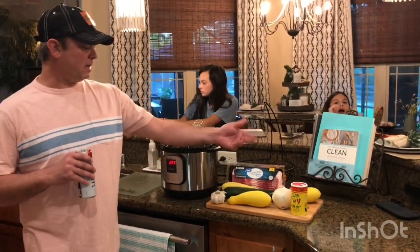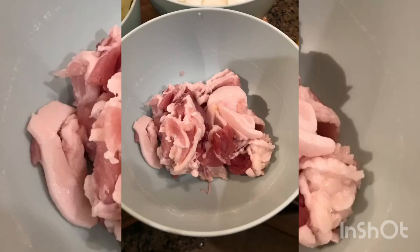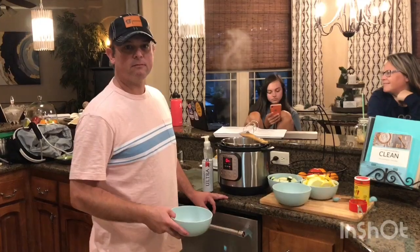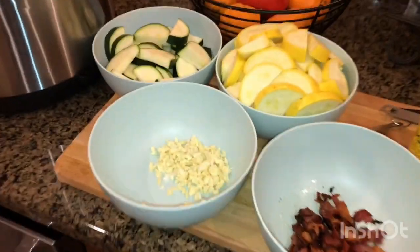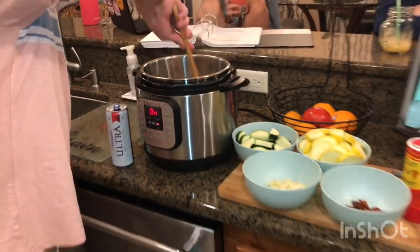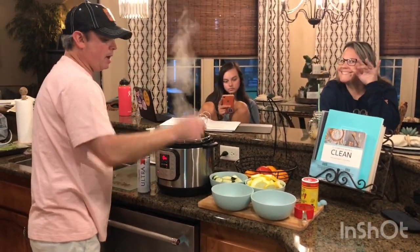Let me get to cutting up — I've got to cut these up and dice my garlic and white onion. I browned my bacon, took it out, but left all that good bacon grease in there. Then I put my onions in and got them pretty much sautéed down, a little brown.